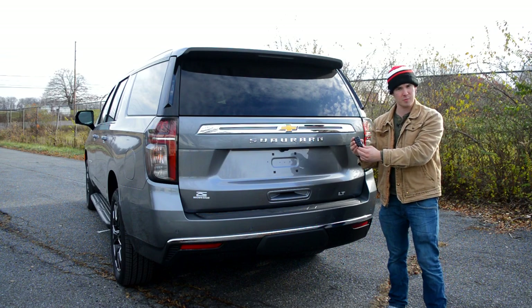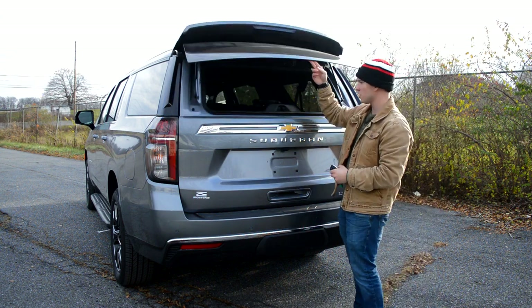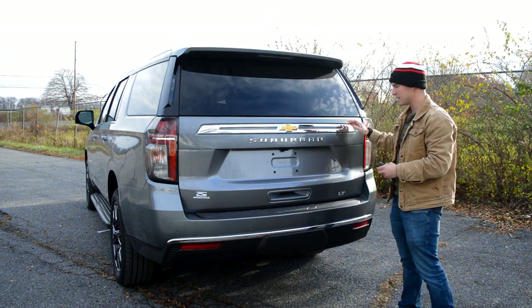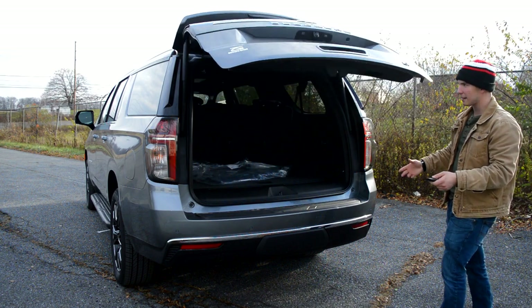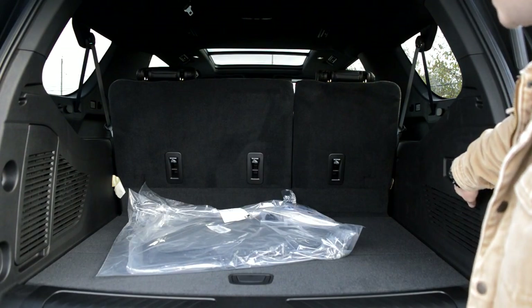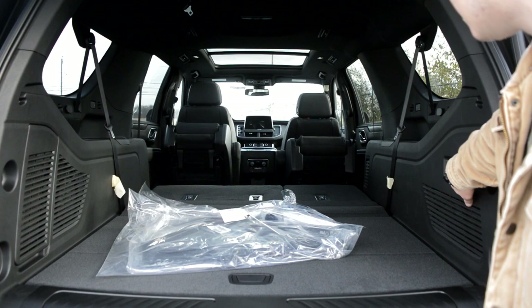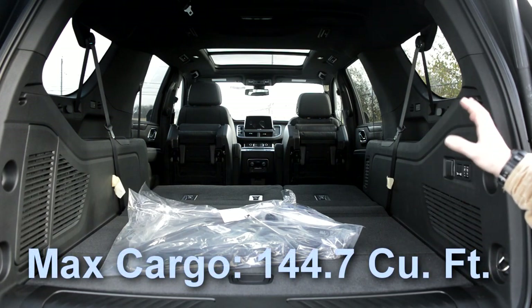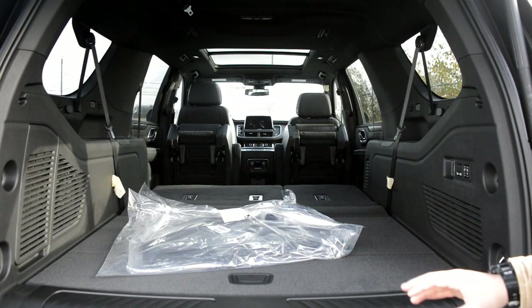Moving to your key, there are a lot of features involving it. In addition to unlock, lock, and remote start, you also have the ability to pop the top glass — if you want to fit something in there quickly, the top glass part pops up. And then you can also pop the entire tailgate, which will go up and down automatically. You'll also have buttons here to drop the third and second row seats. When everything is folded completely flush, you'll have 144.7 cubic feet of storage capacity — that's incredible. You could fit tons of plywood back there.